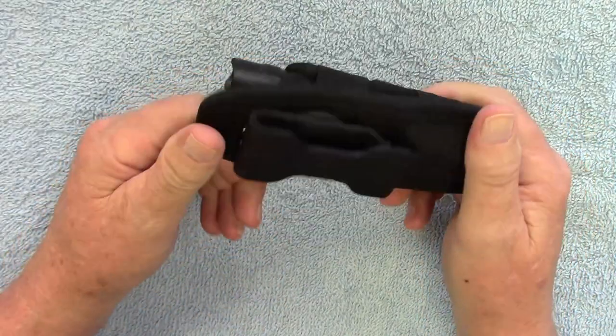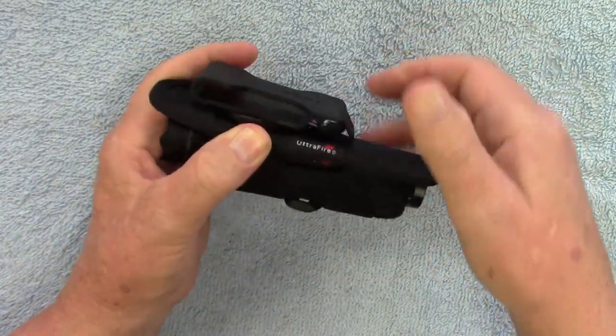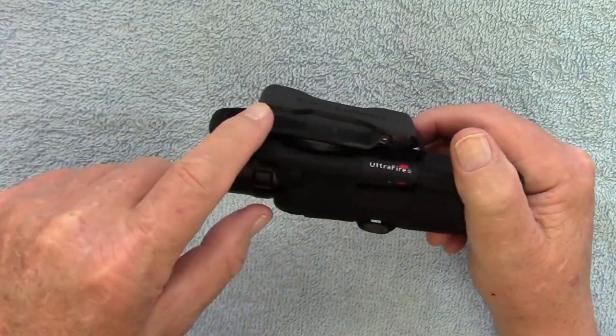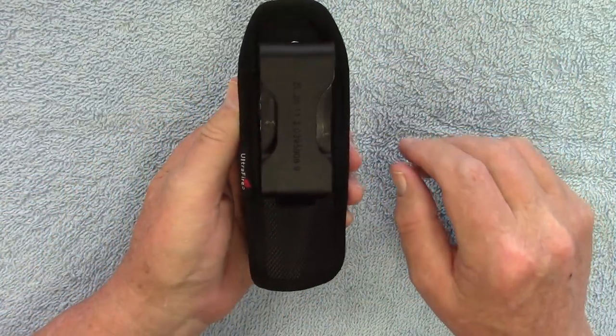It has a nice pocket clip here. It is plastic and it'll fit up to a two-inch belt, and it does rotate 360 degrees.